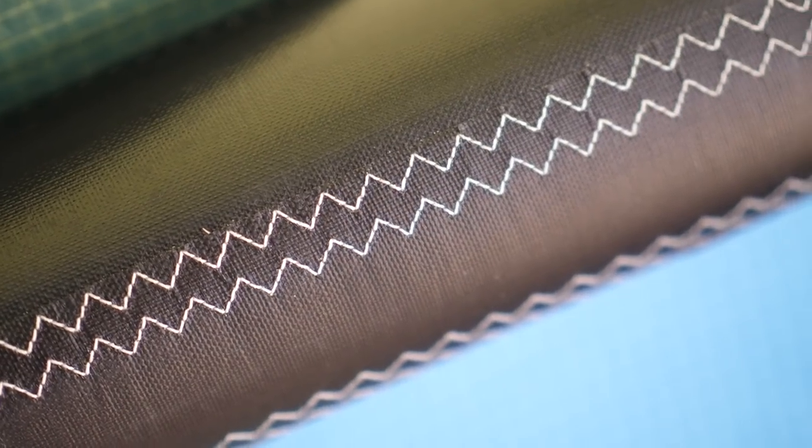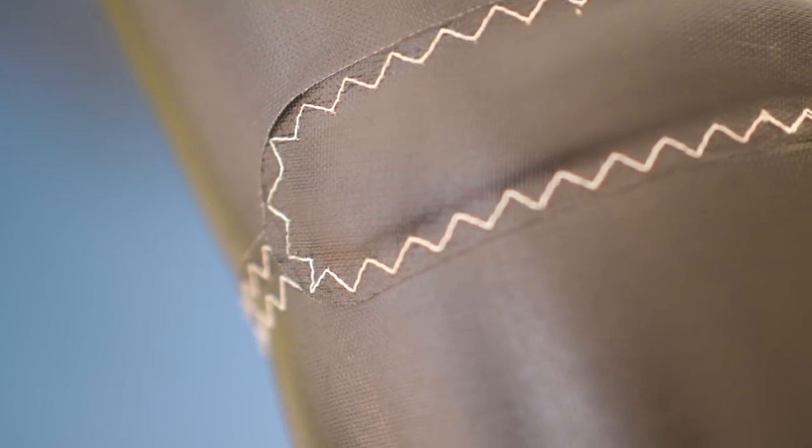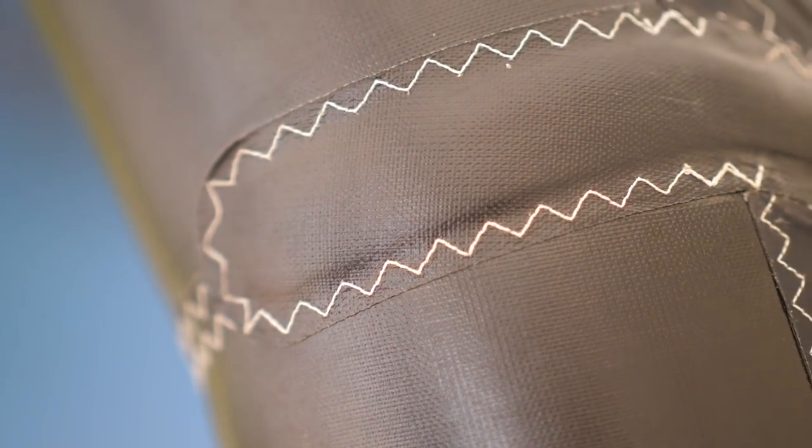We talk about the weight of the material in grams per square meter. The traditional materials used on kites — the Dacron on your leading edge and struts — weighs about 150 grams per square meter. The Alula replacement fabric is coming in at about 70 grams per square meter, so a little less than half.